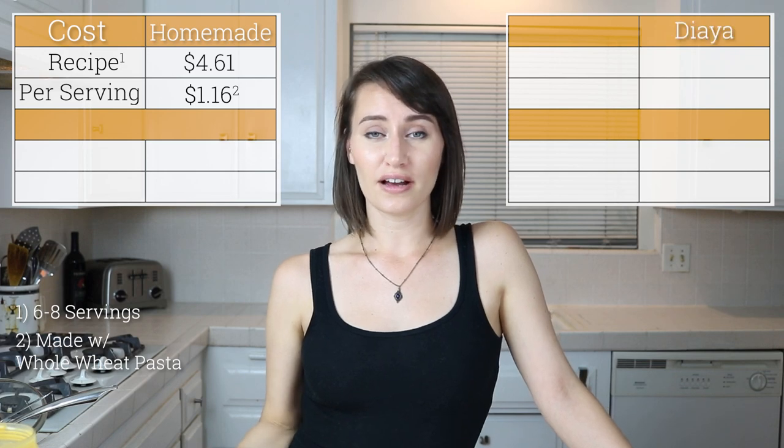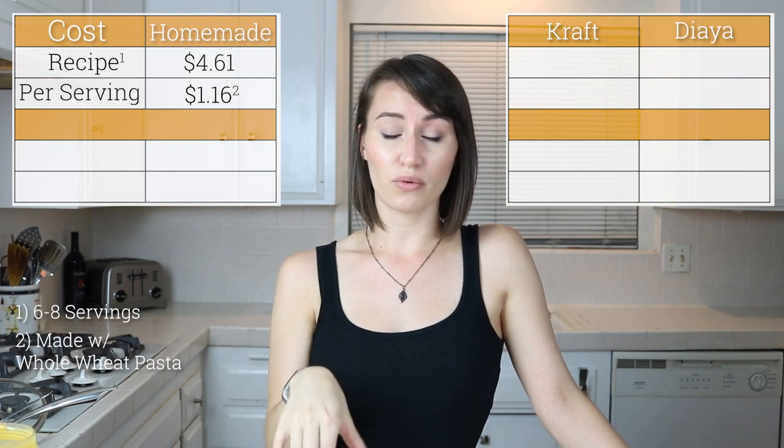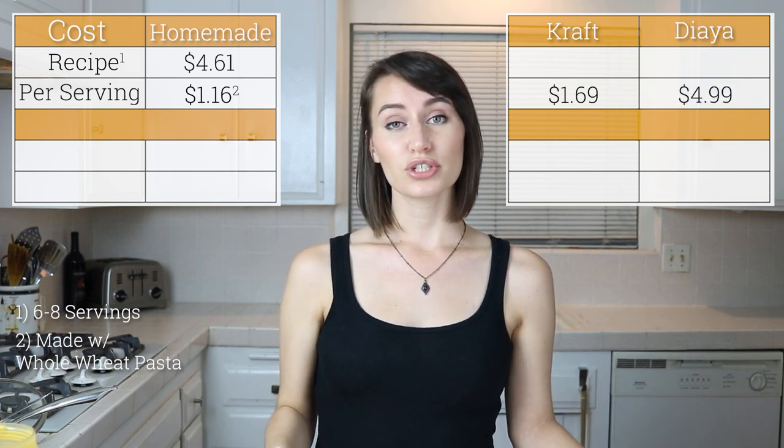When it comes to cost, making this entire cheese sauce is $4.61 and it makes about six to eight servings. If you add whole wheat pasta and have it as a full meal, it costs about $1.16 per serving. Comparing that to a boxed alternative — either the Daiya vegan cheesy mac or the Kraft original mac and cheese — the Kraft is $1.69 per box and the Daiya is $4.99.